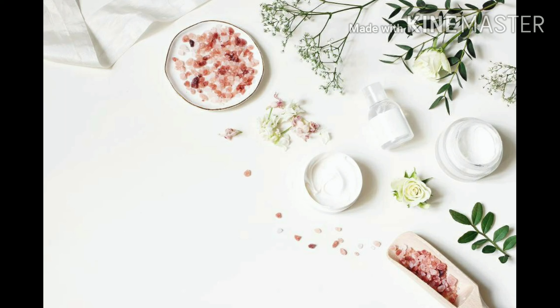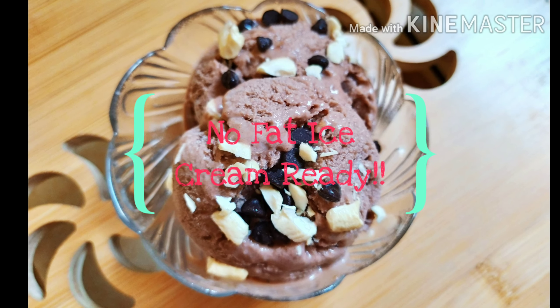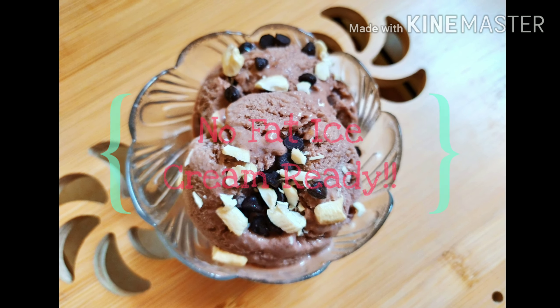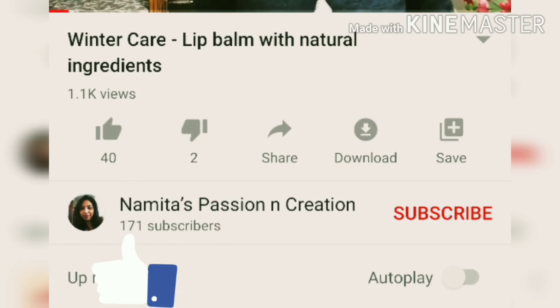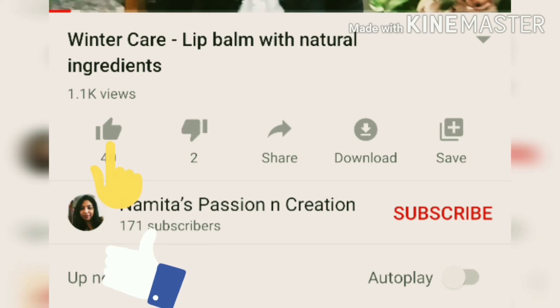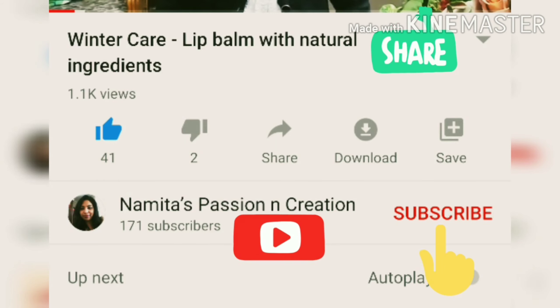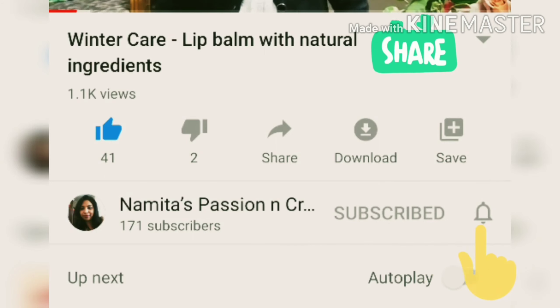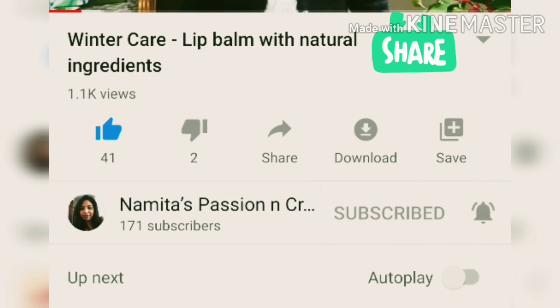Please try this recipe — it was a highly requested one. Please like and share my video, and don't forget to subscribe and click the bell icon for new videos and updates. Thanks for watching my channel!